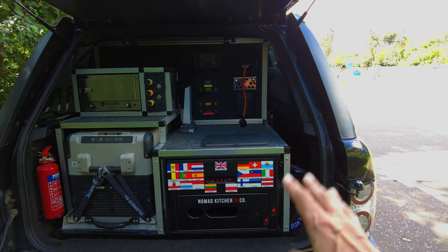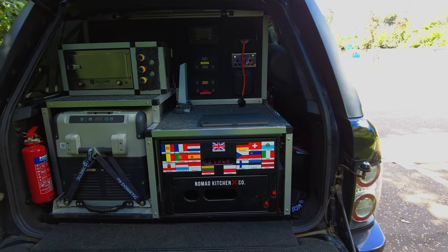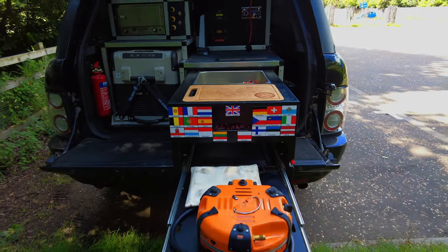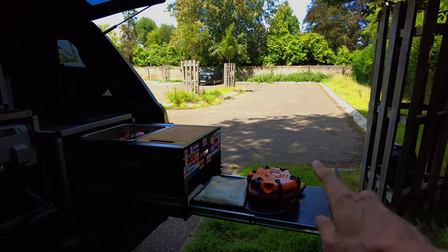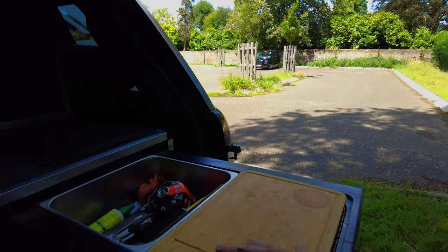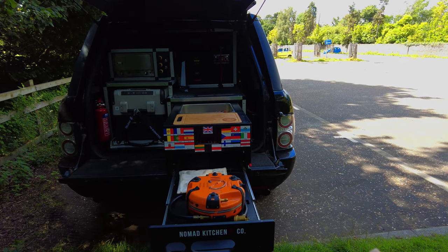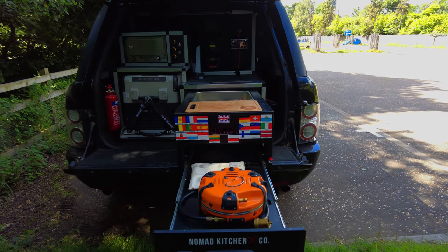This is the Nomad kitchen. This has been in for a while as you've seen on the channel before — it pulls all the way out. The Nomad kitchen allows me to store things like my Jetboil Genesis. It's got a sink in it. It's also got storage and a chopping board. I absolutely love it. It's not cheap and it did cost quite a bit to ship, although it was only about 25 pounds in weight.